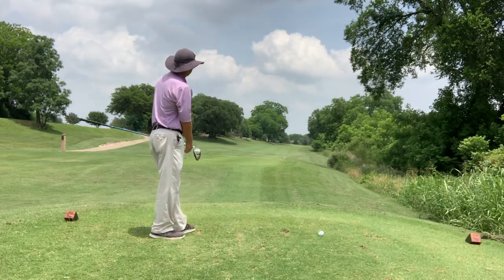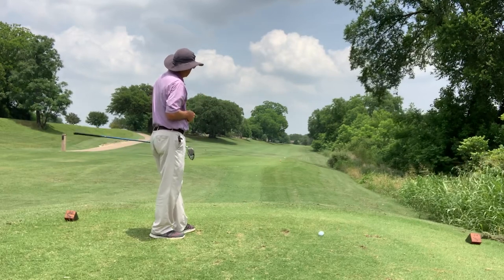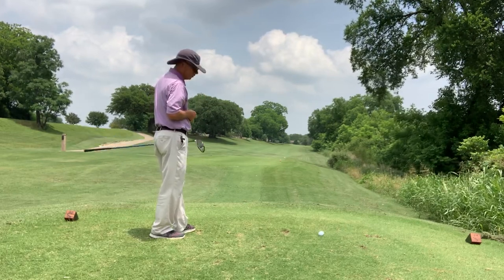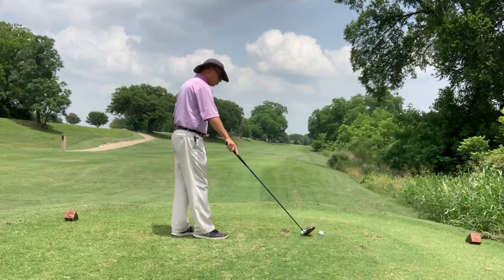That was a nice low bullet down the left side. Took a kick off that mound on the left and right in the middle of the fairway. Nice low trajectory — it's really a pretty cool controlled shot.